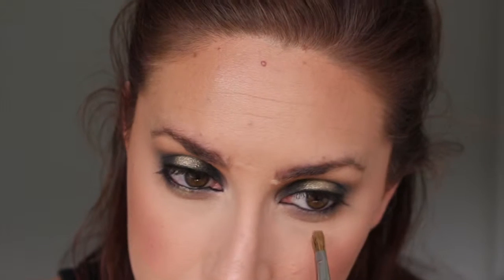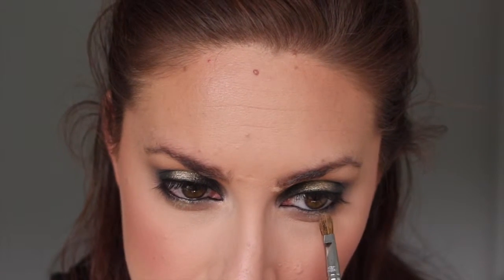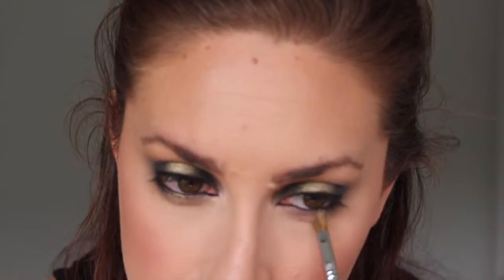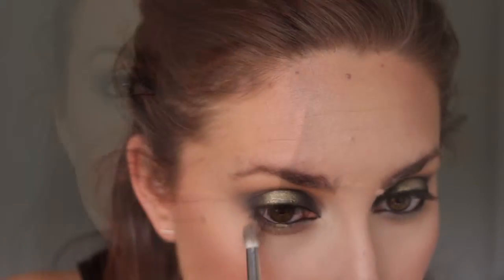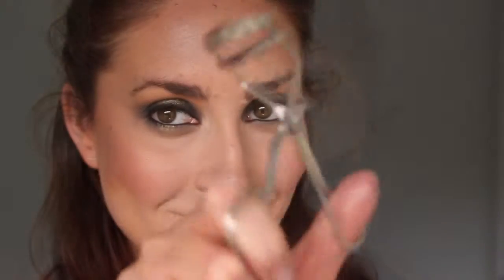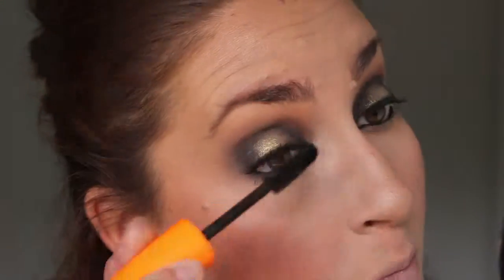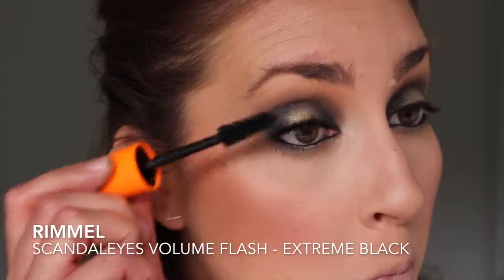As I mentioned, I forgot to record my lower lash line — but all I did was take the same gel liner and line my lower waterline, then smudge it into the lash line just a tiny bit. Kendall's lower lash line didn't look too smoked out. I also mimicked what I did on the upper lid with the gold shadow and added a small spot of that to the very center of the lower lash line. Then I curled my lashes and added lots of mascara.